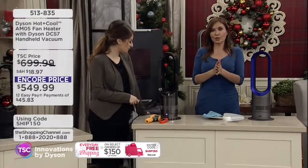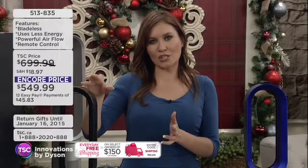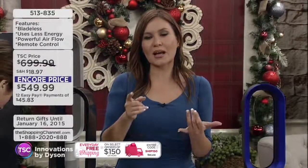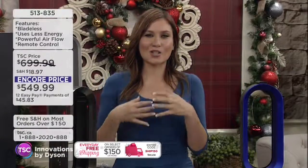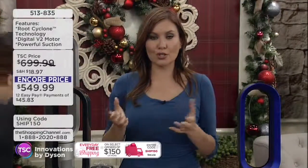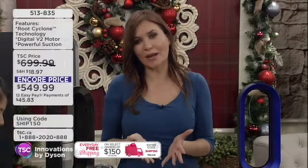Heat typically rises, and this is what is very different with Dyson technology — it projects heat into the home. You could be enjoying a day watching your favorite TV show or movies, and stay nice and toasty warm in that one room. If we leave the home and turn the thermostat down, then come back and the home is absolutely freezing, you don't have to wait until the whole home is heated — you get that zone heating.